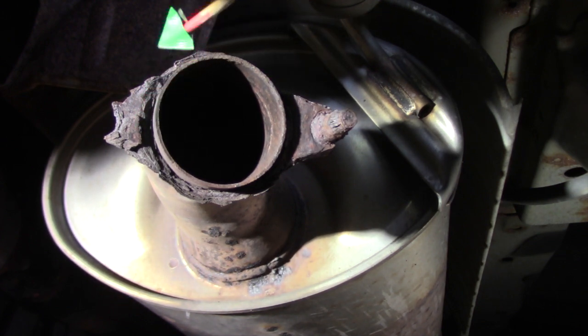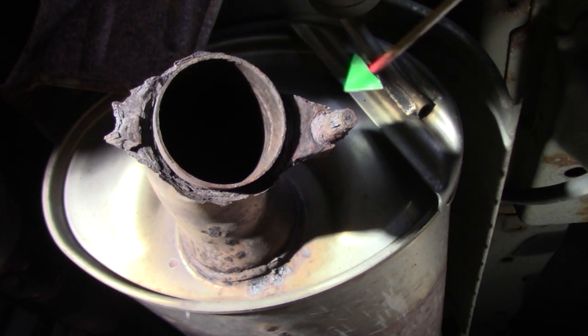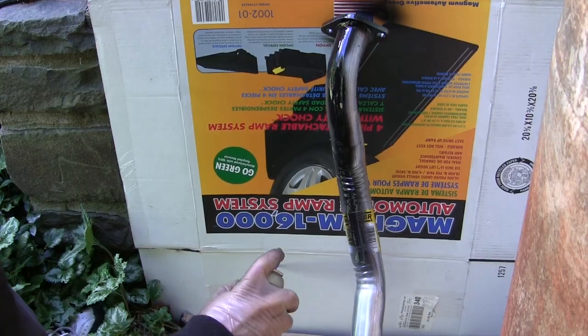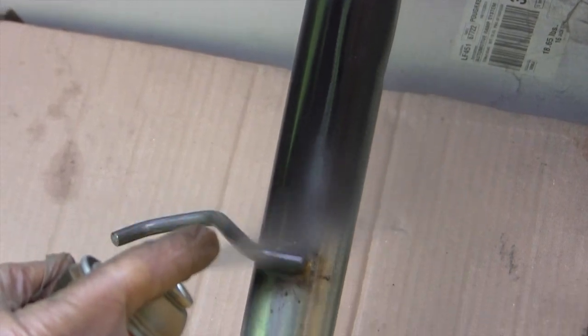The half of the flange that was still connected to the muffler was too badly rusted to even connect up to a new tailpipe. I ordered a new tailpipe and three pieces of hardware to help install it. When the new tailpipe arrived, I started by wiping it down and then painting it with a coating of black high temperature paint to prevent future rusting.